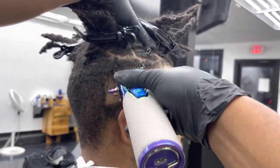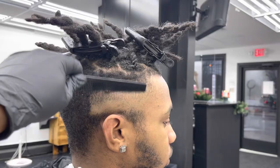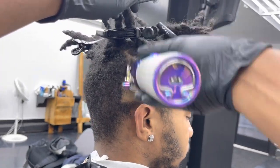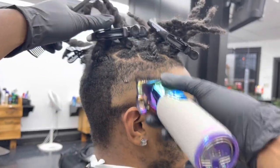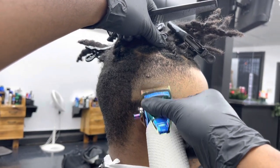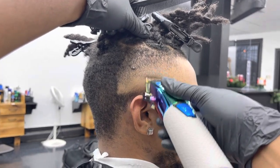Then I close the lever again to take out that middle line. I don't use my half guard or zero guard — I just go with the one guard closed to get out the middle line. Then I put on my one and a half guard fully closed, taking out the bulk at the very top, staying consistent. Then I go in with my one guard open just clearing out the dark spots I see right underneath the one and a half guard.